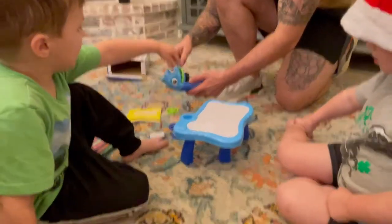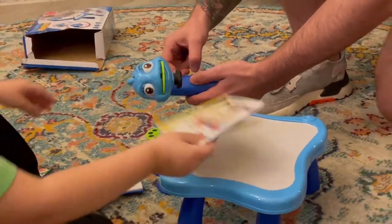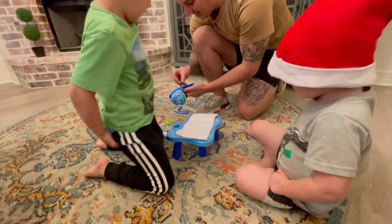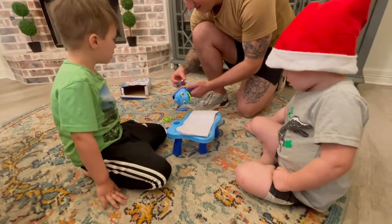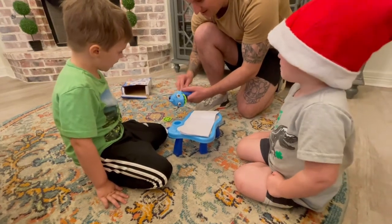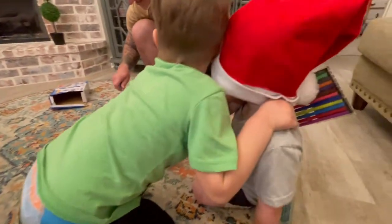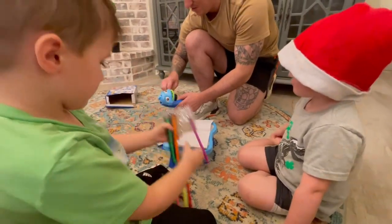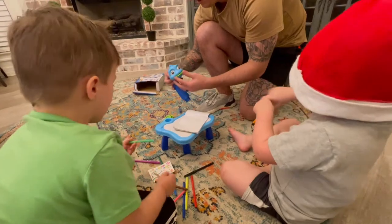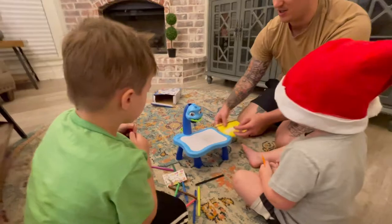All righty, let me get some batteries. Are y'all excited? Is this your favorite? Santa Claus brought us this, huh? Say thank you, Santa! All righty, I think we're almost ready. You got your colors out? Okay, bring the camera in closer, let's see how we can turn this on.